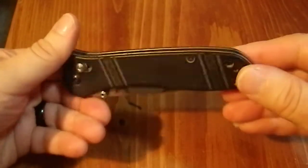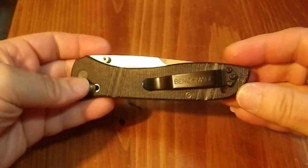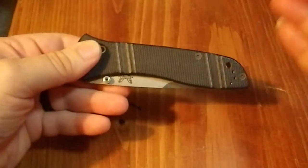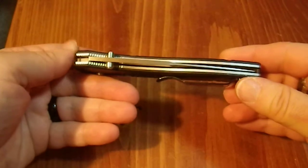It has the two-position pocket clip, tip up, so you've got right hand or left hand carry options. Because this uses the axis lock, it is a truly ambidextrous blade in every way, shape, or form, so that's a really nice feature.